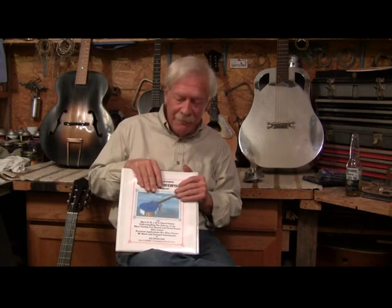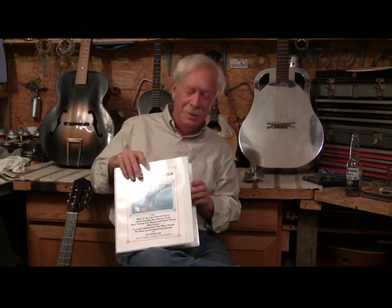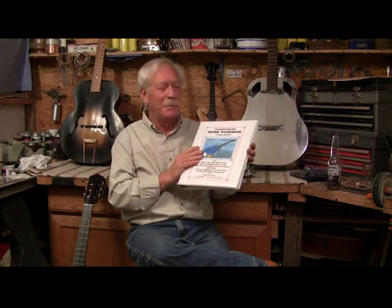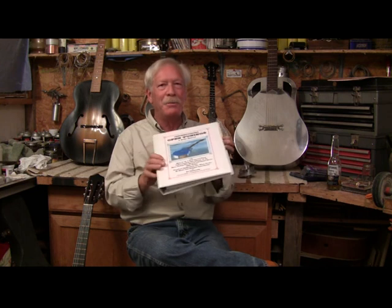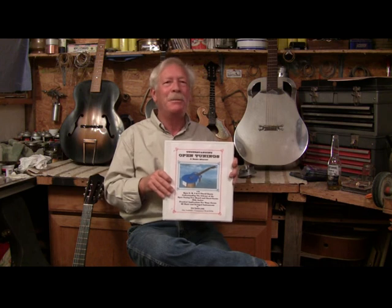Otherwise, you can get in touch with me and get a hold of one of these. Understanding Open Tunings — a basic manual. It's in a nice format too. I hate those little spiral wound-up bindings. Thank you very much.